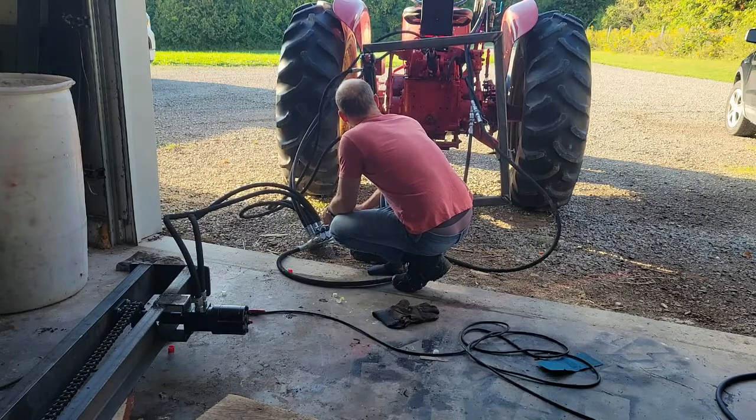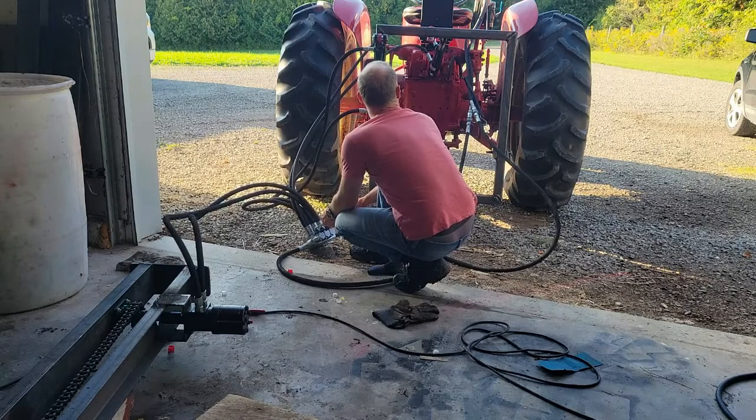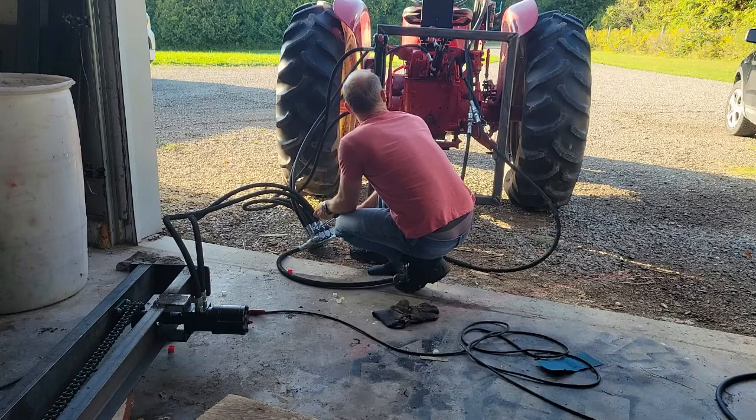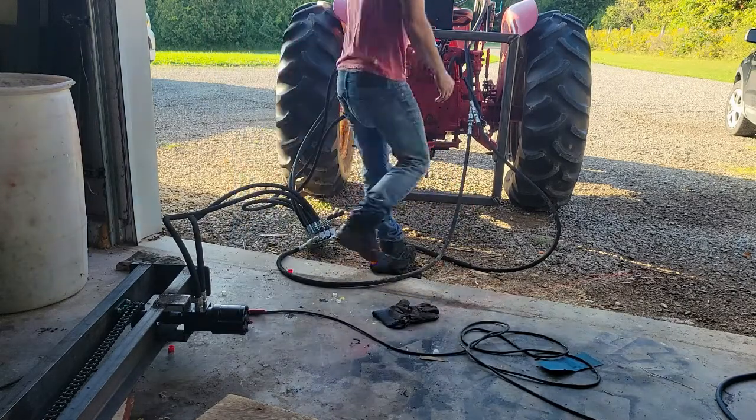My daughter likes to join me in the garage when I'm building stuff — I built her a little swing hanging from the ceiling. In this next scene you're going to hear her in the background, and I just didn't have the heart to mute it, so enjoy.